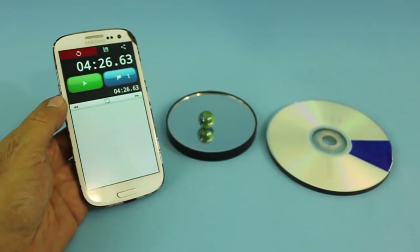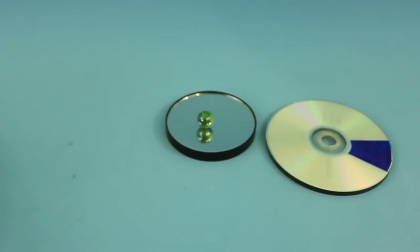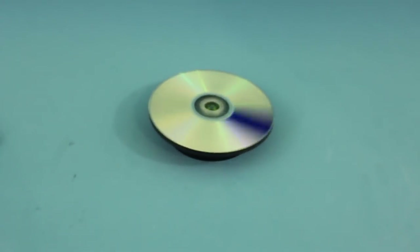We got 4 minutes and 26 seconds of running time. Not bad for a homemade spinning top. Thanks for visiting my channel. Hope you liked the video.